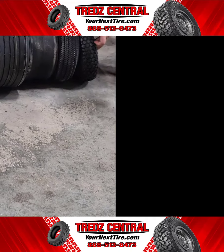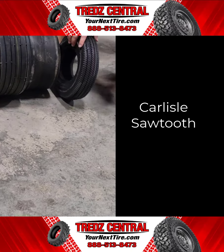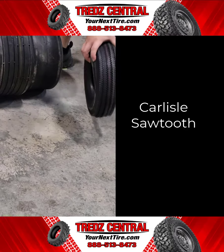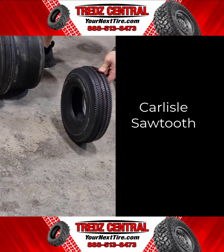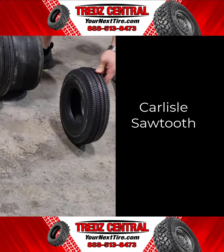The Carlisle Sawtooth features an aggressive tread pattern that improves traction whether operating front or rear-wheel drive. It's a good solution for residential use in vehicles operating inside buildings. Designed for smooth rolling performance for utility-based equipment, you can typically find these on wheelbarrows, pressure washers, generators, hand trucks, and lawn equipment.